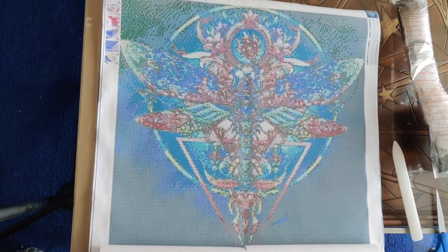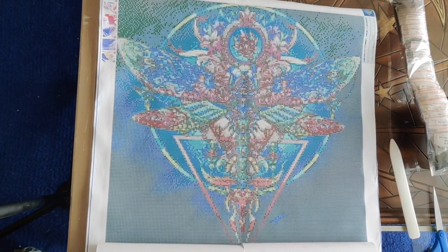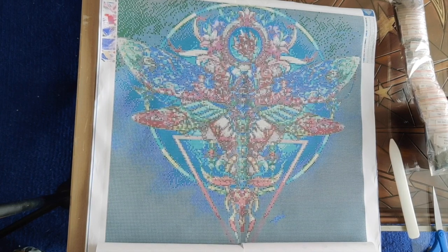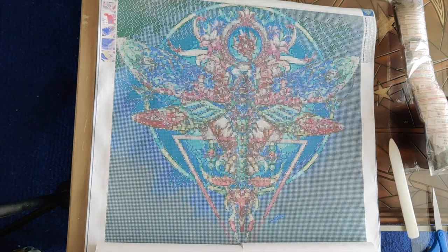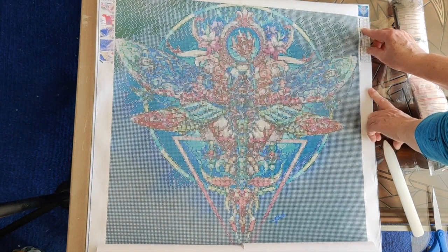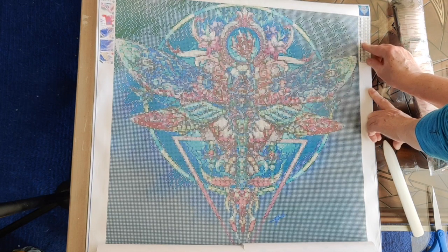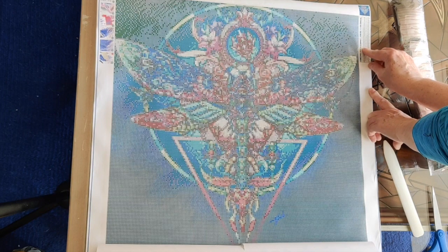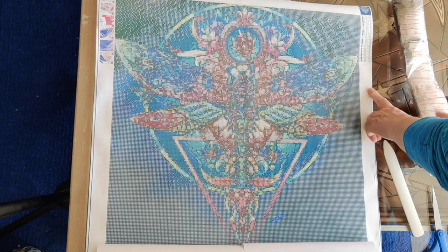Let's see if you can see all of it — I think this is going to be just beautiful. I'm going to show you the legend and the drill area. First, I'm going to count the number of colors: 1, 2, 3, 4, 5, 6, 7, 8, 9, 10, 11, 12, 13, 14, 15, 16, 17, 18, 19, 20, 21, 22, 23, 24, 25, 26, 27, 28, 29, 30 colors. Let's take a look and see how clear the legend is.